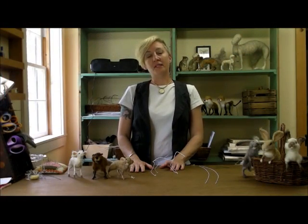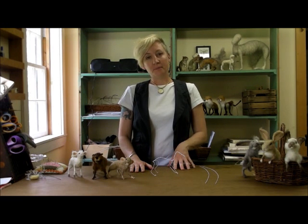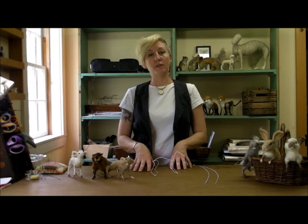Hi, I'm Sarah. This is my workspace, welcome. I started needle felting about four years ago. Last year I created a business called Serafina Fiber Art, and I've had a lot of requests for instructional videos.